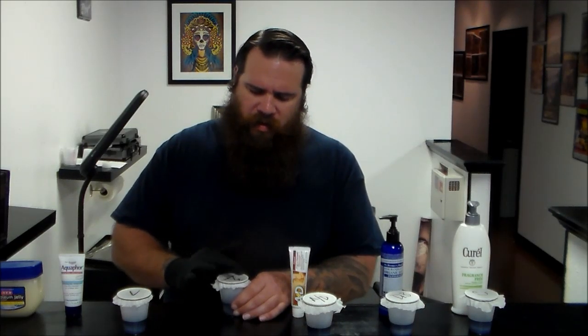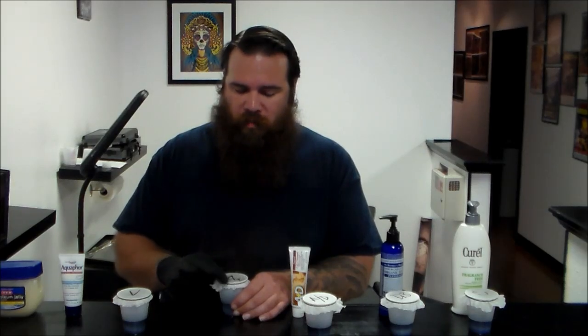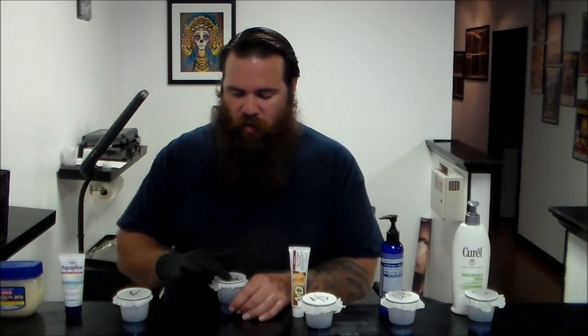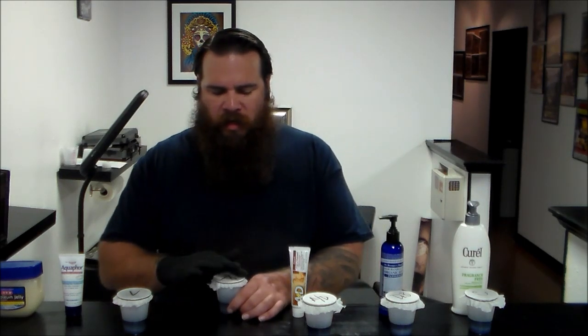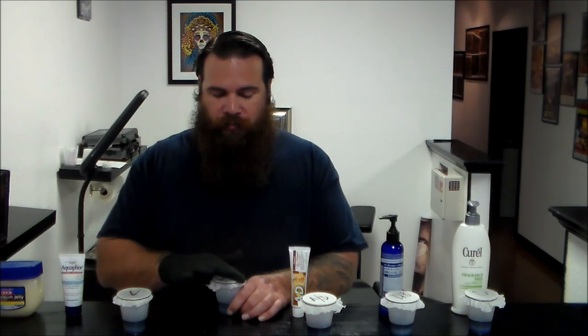One of the things I noticed on myself, on some of my clients, and other people who come into the shop is that with Aquaphor you end up getting tiny little white bumps — little pustules. There's a reason for that. Aquaphor contains lanolin alcohol, which is derived from lanolin, which is derived from sheep's wool, and it can actually cause acne. So Aquaphor contains an ingredient that can cause acne. That's not good.